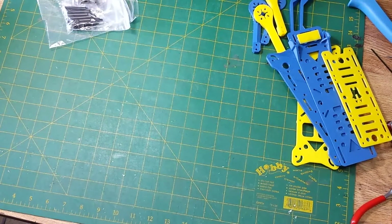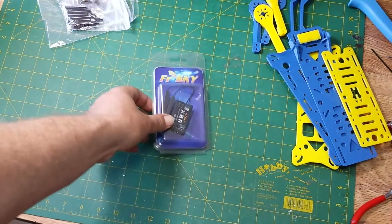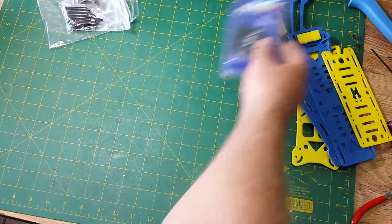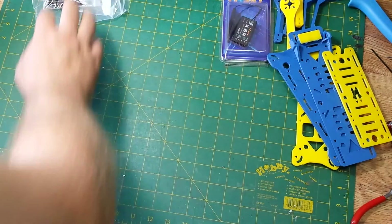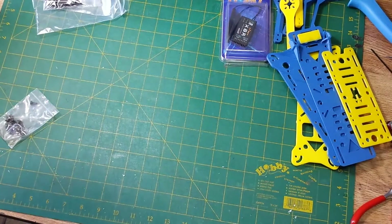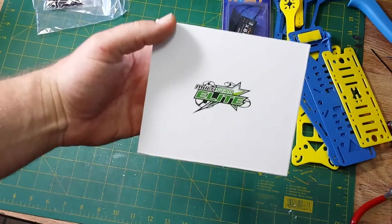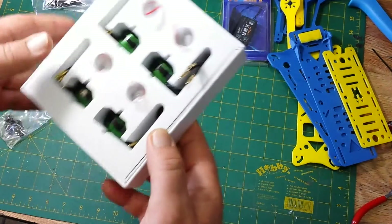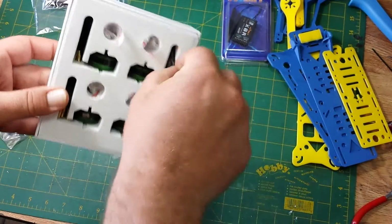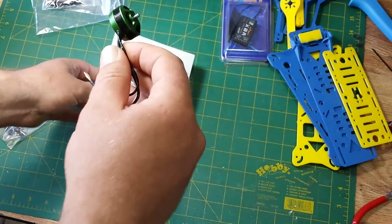Let's have a look at the rest of the things going in here. First of all, I've got my X8R receiver, which will be used with my Taranis Plus transmitter — that's the main receiver for it. For the motors, I've bought a box of Multistar Elite 2402s, 2300 kV.